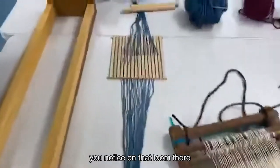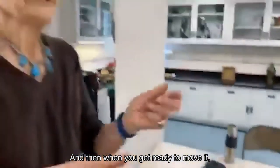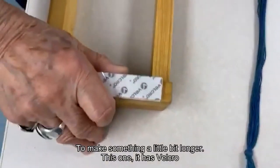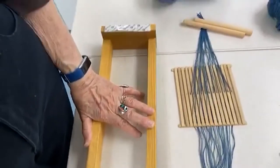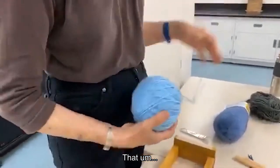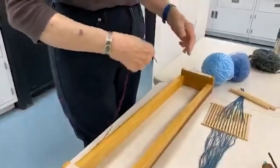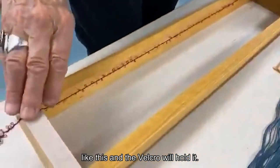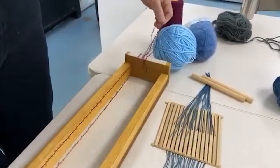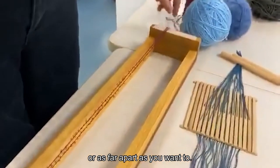On that loom there, the warp has screws that will allow the front and the back to turn so you can weave, and then when you get ready to move it, you can roll it and then tighten the screw down. These two are examples of different ways of doing that to make something a little bit longer. This one has Velcro on both ends, and what you can do is lay out threads. You can just put out a length of thread like this and the Velcro will hold it — which is the nice thing about Velcro. You can make the set as close or as far apart as you want to.